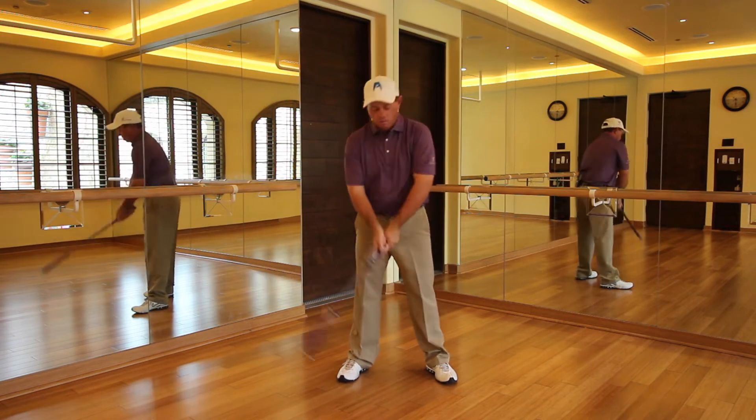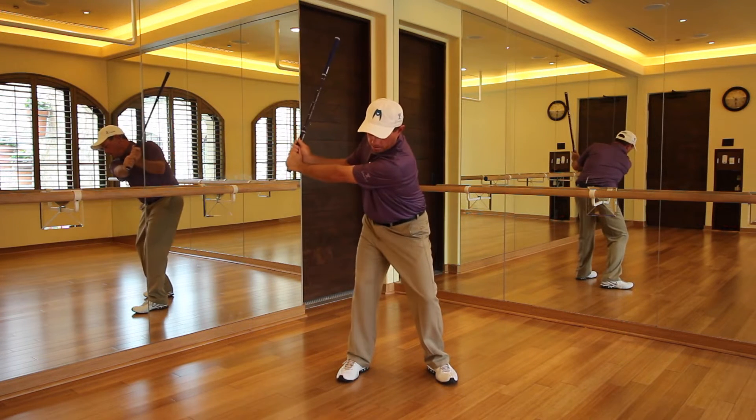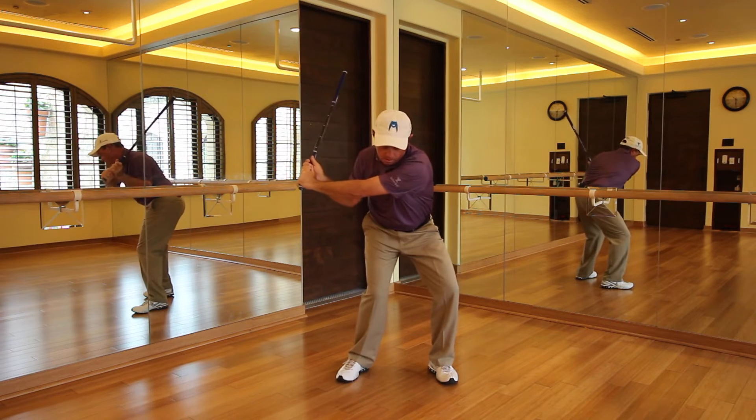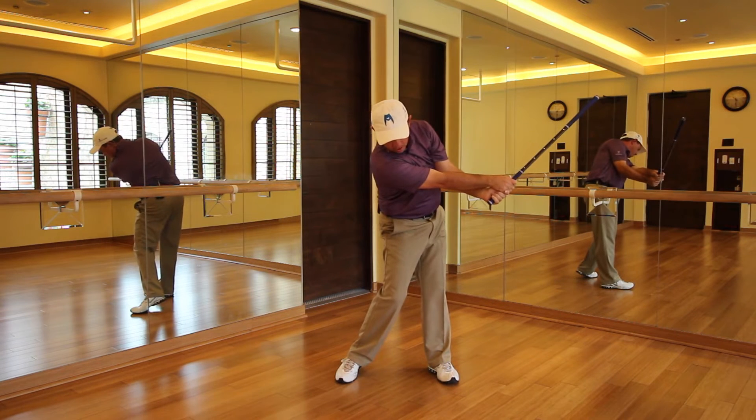And hold. One, two, three, four. Feel five, go back — eight. Got it?